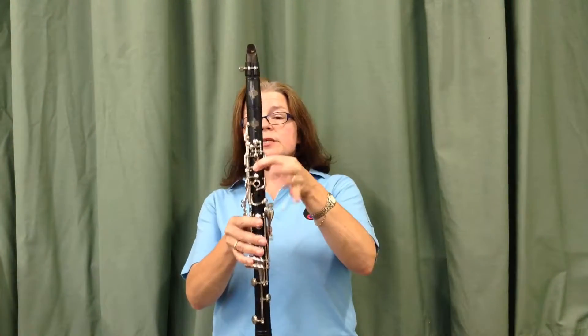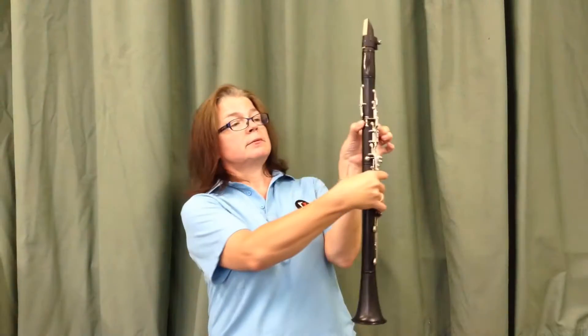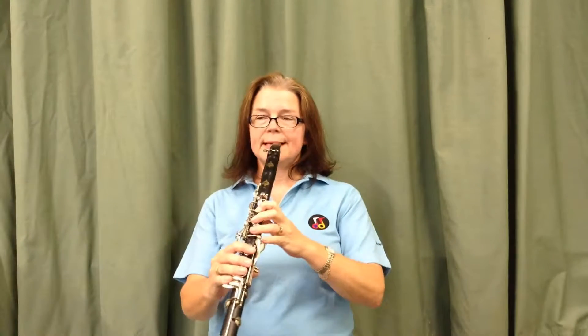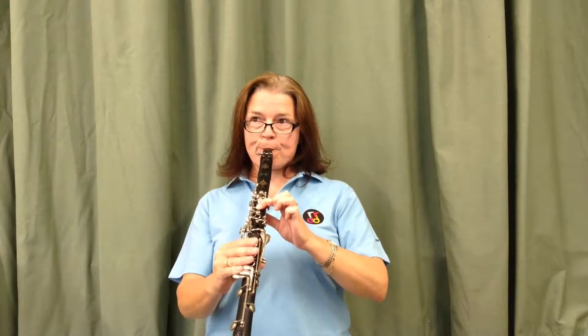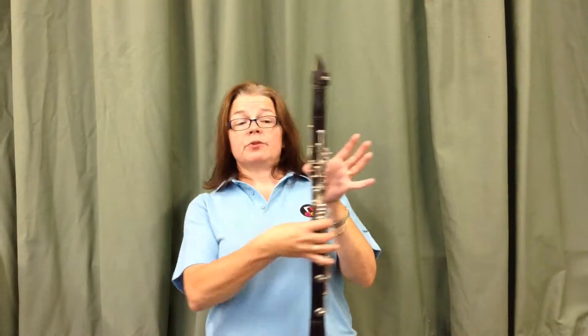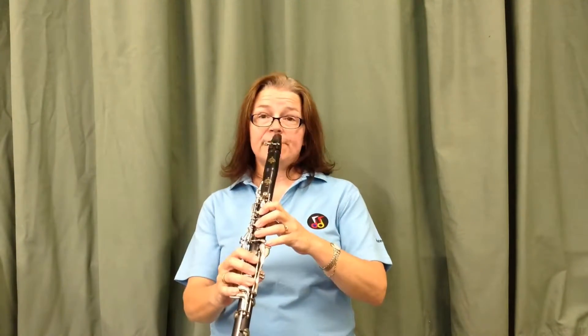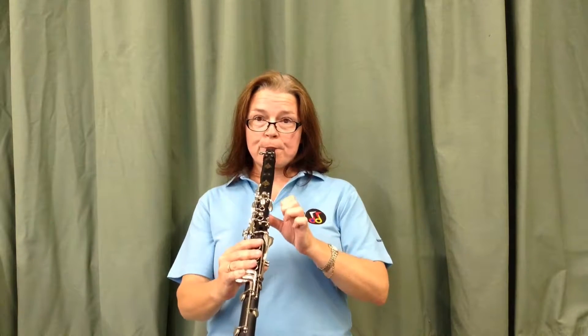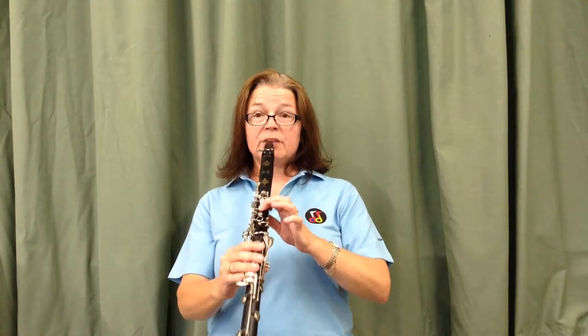Back to where we started. There's your E — thumb on the hole at the back, first finger on the first hole at the top. So here's an E. Very simply, if you just remove your first finger but leave your thumb on the hole at the back, you will get an F. Here's an E... there's your F.